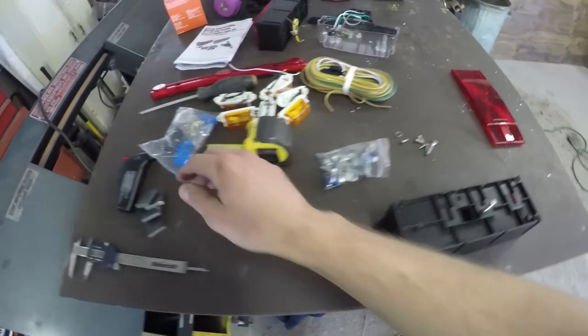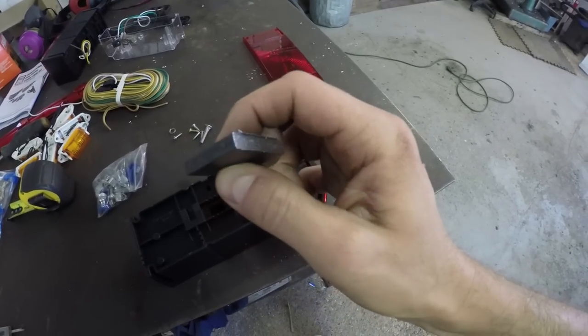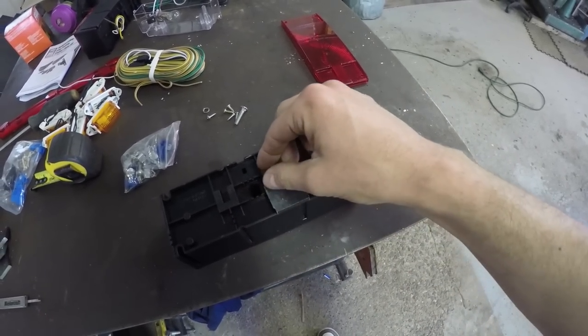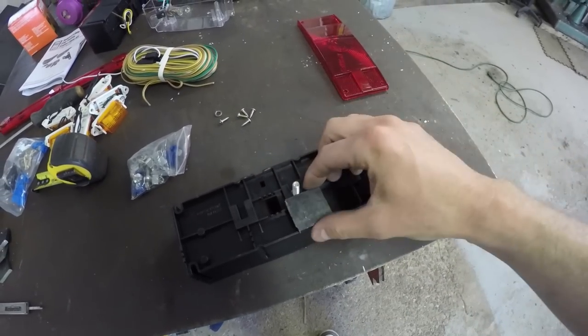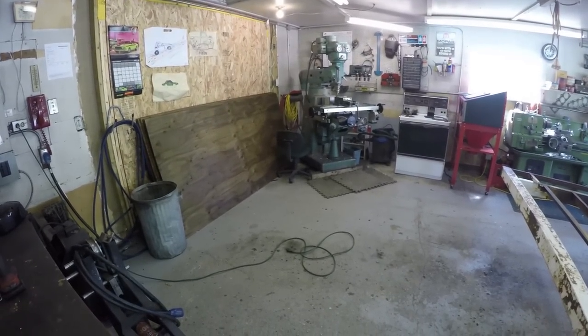Because that back bumper is pretty thin wall, I have a bunch of just little plates here. I'm going to drill and tap these guys, and then I can screw them right in. I'll Loctite them up nice and good, and then my lights can just clip right on. I'm going to head over to the mill and we'll drill and tap these guys.